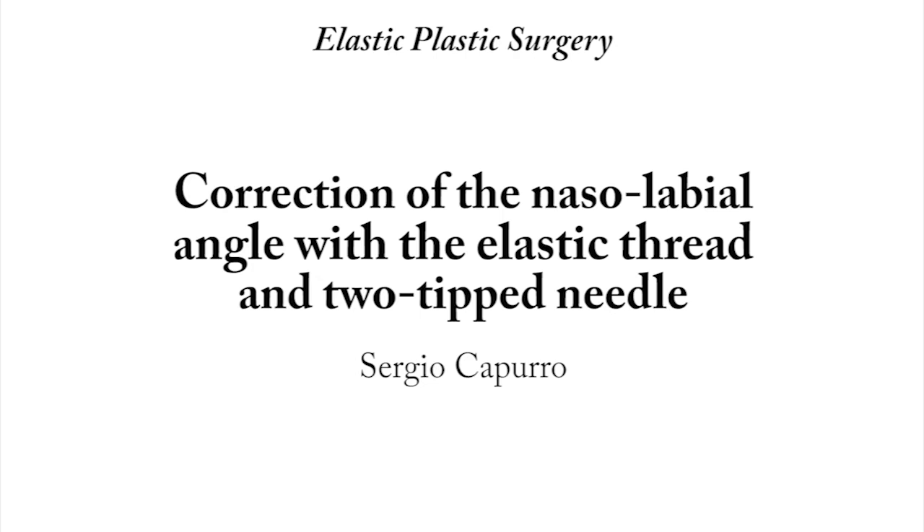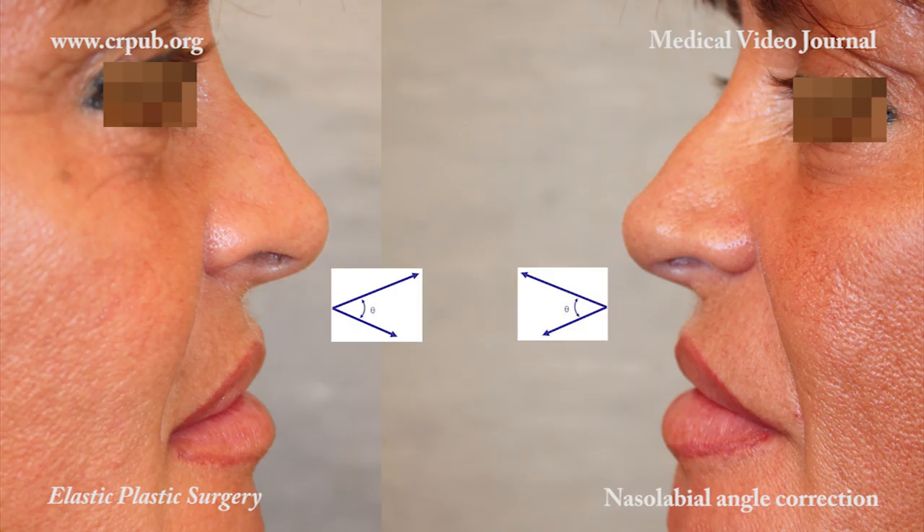Correction of the nasolabial angle with the elastic thread and two-tipped needle. In women, the nasolabial angle should be greater than 90 degrees. The acute angle is less feminine and makes the nose look longer.